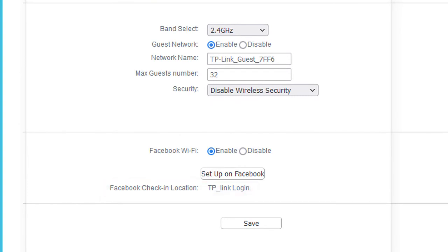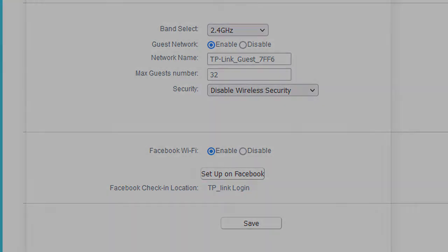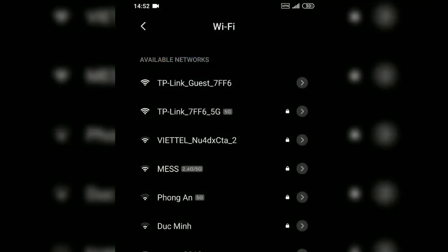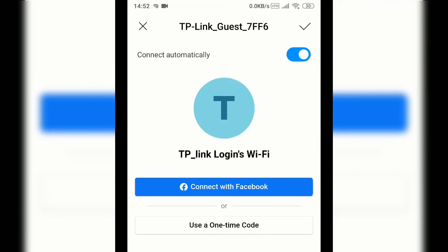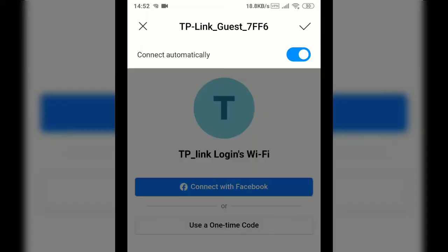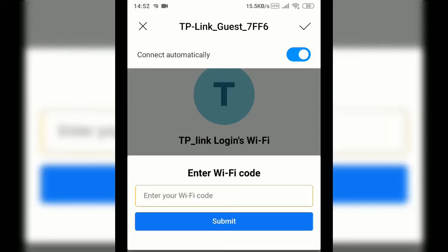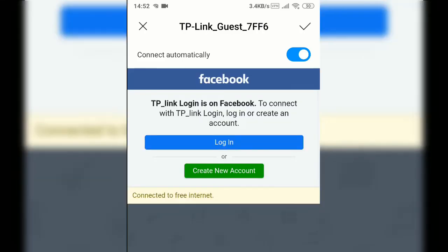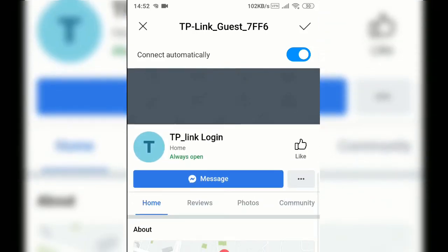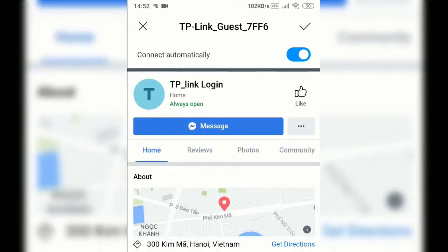Let's test it out. From my phone, when connecting to the Guest Wi-Fi that has just been set up, I will be automatically redirected before I could access the internet. I can either check into the Facebook page or use a code as configured earlier.